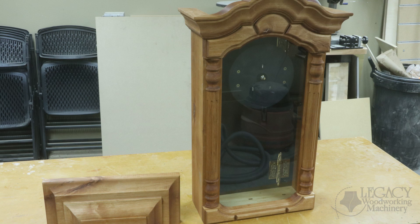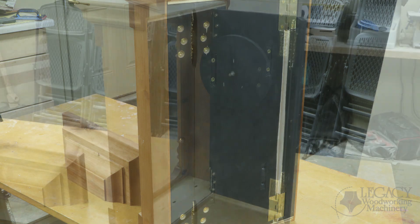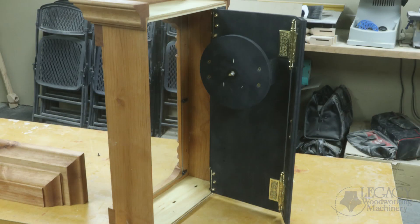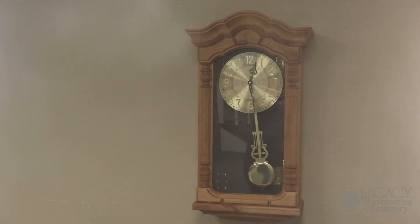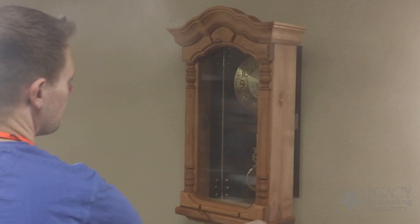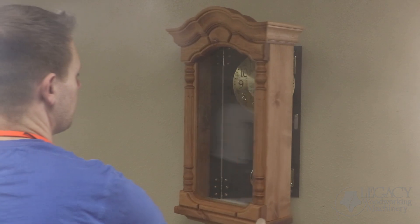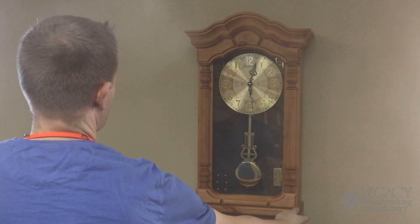All that was left was sanding, finishing, and assembling the clock components. Now check out how convenient this double hinge mechanism works. Instead of having to remove the clock or create a door that opens from the face frame, this allows the entire box to shift forward so we can replace components, batteries, make changes, and then easily shifts back into place.